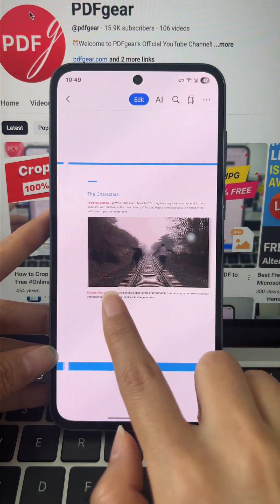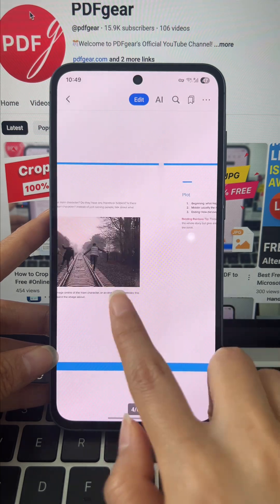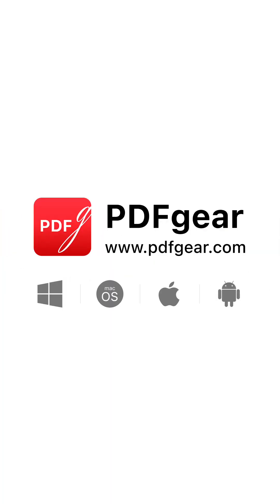PDF Gear makes it that easy. Download PDF Gear and give it a try. See you in the next video.